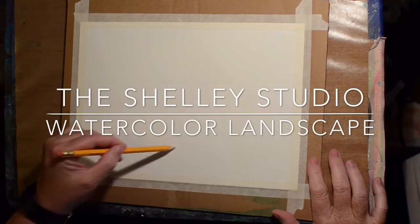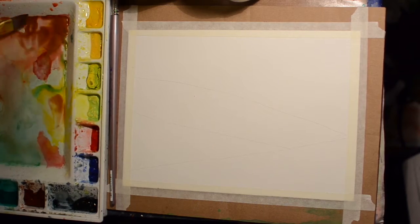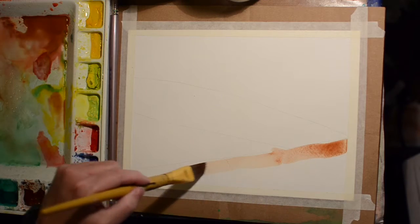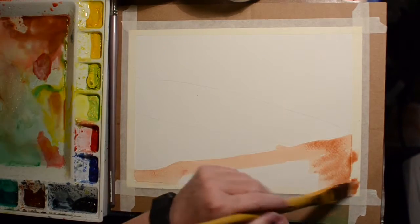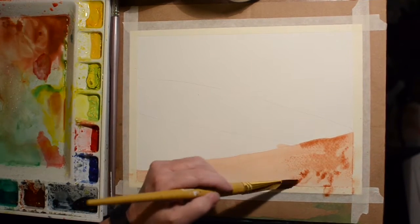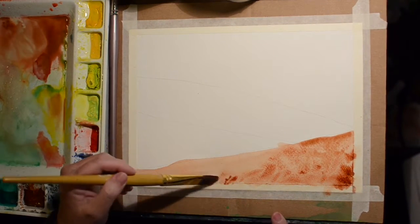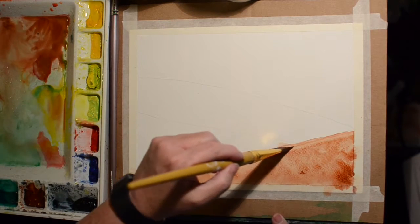Welcome to the Shelley Studio. Today we're going to do a simple landscape inspired by a YouTube channel called The Mind of Watercolor. He talked about practicing three-layer landscapes with atmospheric perspective — the atmosphere comes between you and what's in the distance, so it gets lighter and kind of bluer or grayer as it goes back.